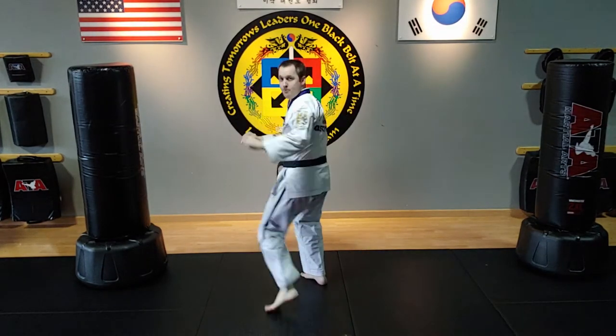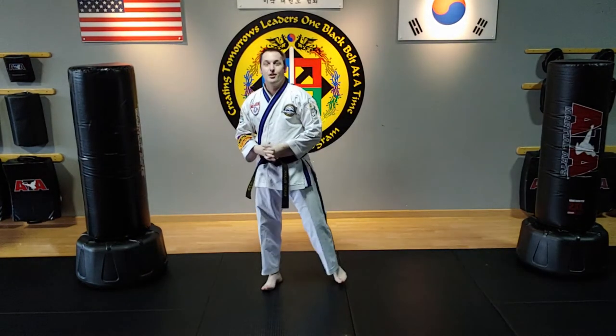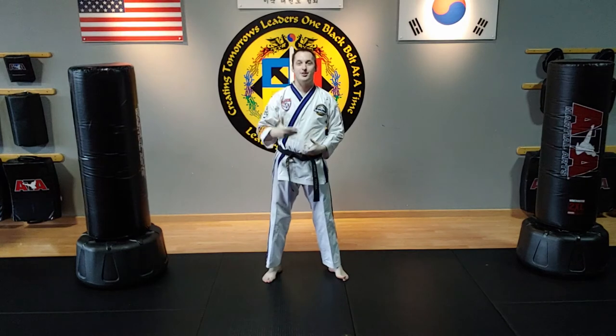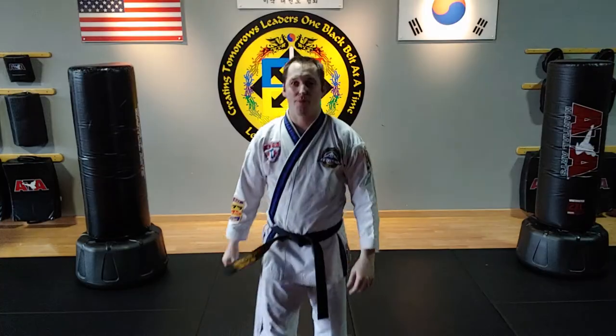Inner crescent kick — that is, again, one of the more difficult combinations and a really awesome combination. Thanks guys. Go practice.